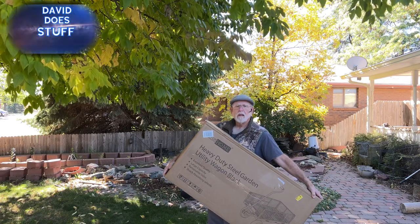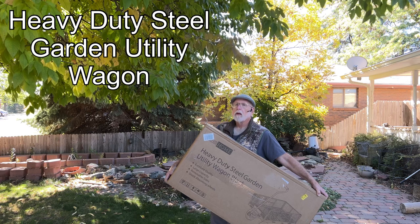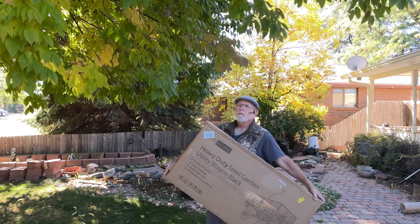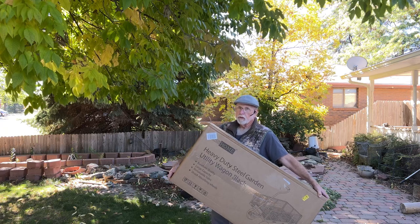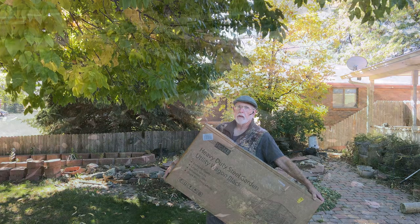I realize this isn't a little red wagon — it's a yard cart, garden cart, whatever you want to call it. Heavy duty. You can move 900 pounds of stuff with it. I'm fixing to open this up and put it together. If you don't need one of these, you can skip the video. If you want to see what this is, stick around and check it out.